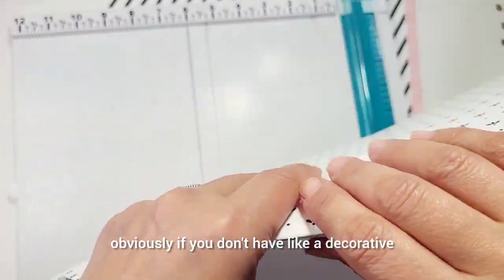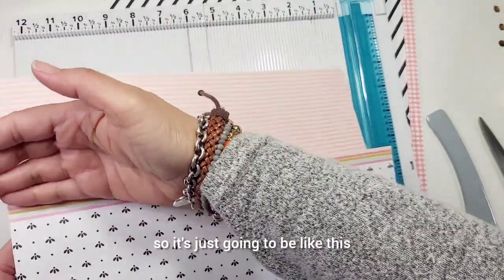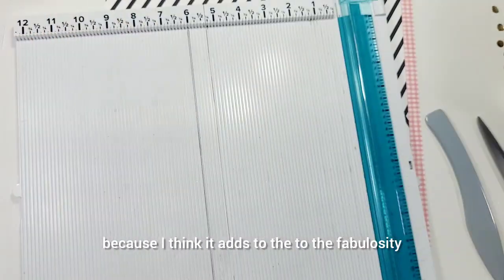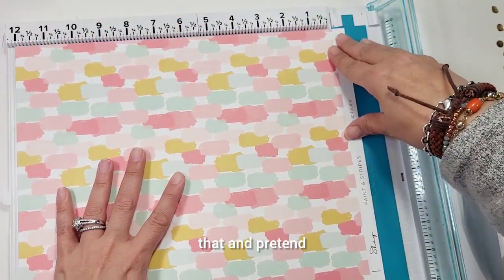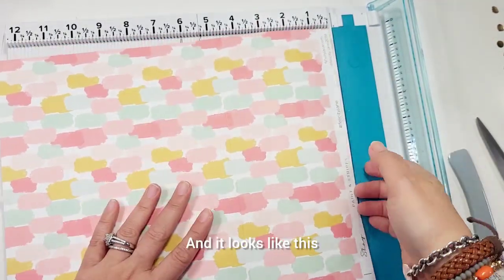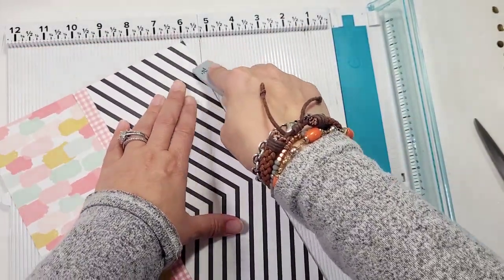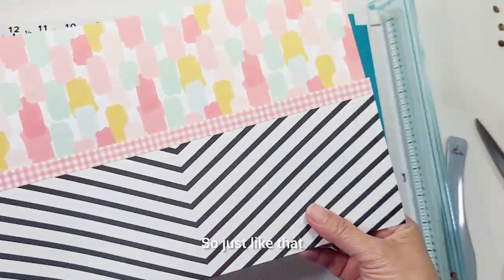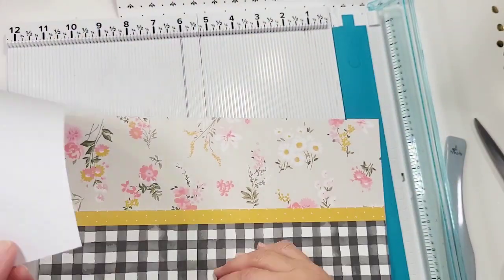Score again at 4 inches. When you fold it, it's going to look so pretty. Since I have the decorative strip, I don't want to cut it because it adds to the fabulosity. Do the same for this sheet - ignore the strip, pretend you've cut it, and score at 4 inches. When you fold it, it looks great and you're hiding your barcode. So this is my inner portion, this is my second layer, this is my outer cover.